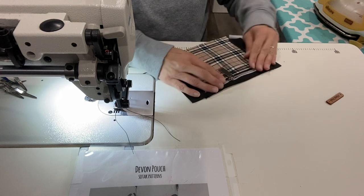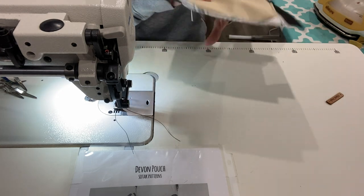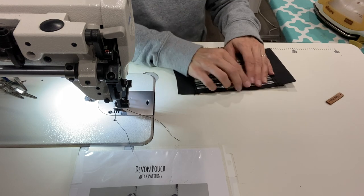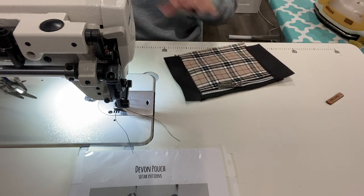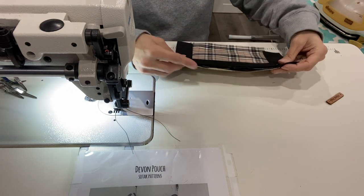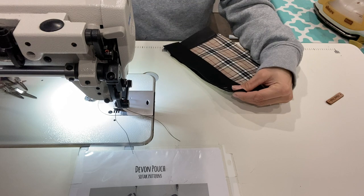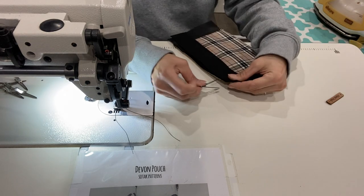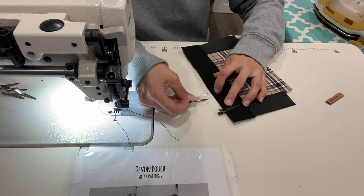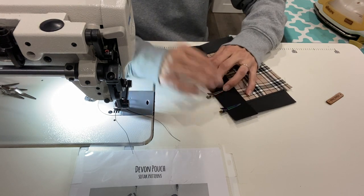Now before you get too much further, depending on where you want to put your handmade sign, you'll want to attach that right now. This time I'm using a little leather-type handmade tab. We'll go ahead and put this exterior top piece on the other side of the zipper as well.